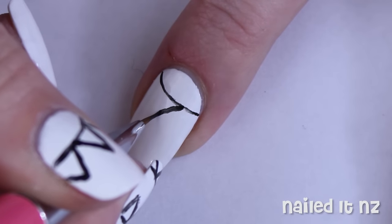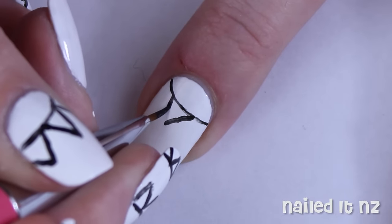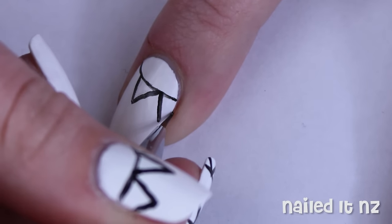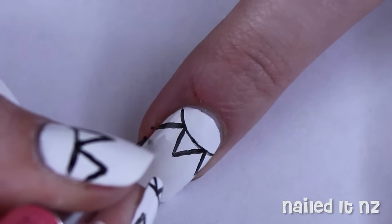Next, still using the black polish and a thin brush, paint some little triangles onto the curved line. I fitted three across my nail but you might fit slightly more or less.